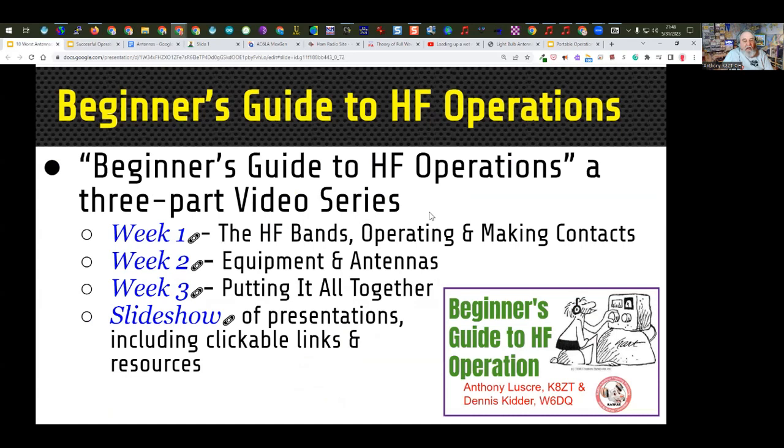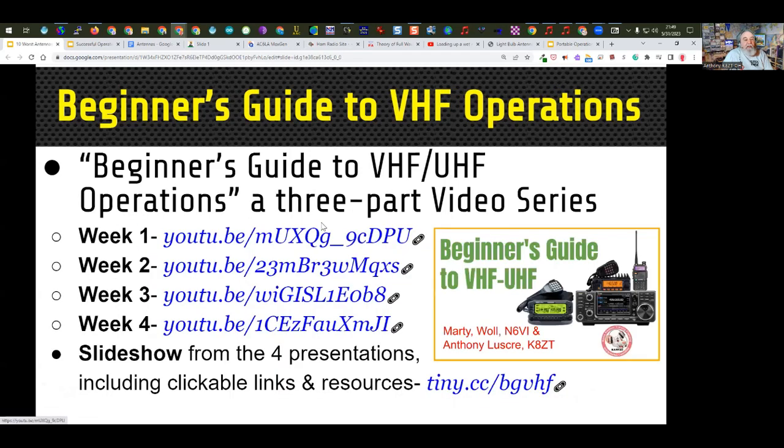We're talking about antennas a lot tonight, but for those new to HF, Dennis W6DQ and I put together a series of three presentations on HF operating — the second one focused on equipment and antennas. We're coming back for a fourth session on June 21st. I also did a similar series with Marty Wold N6VI on VHF and UHF, which also covers a lot of antenna topics. There's a lot of good information on VHF/UHF antennas in those four weeks of presentations.